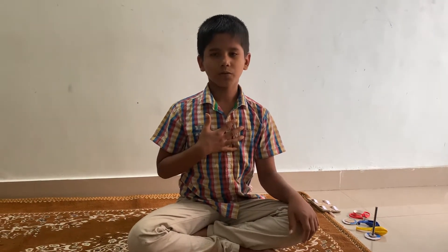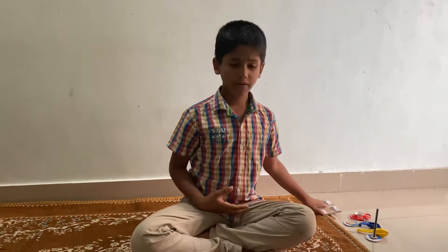Hi guys, my name is Swaroop Shashidam Bhavani. Today I will make a car.